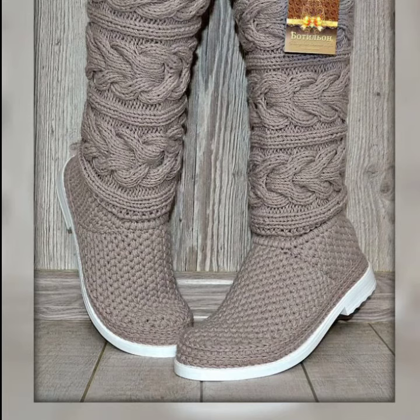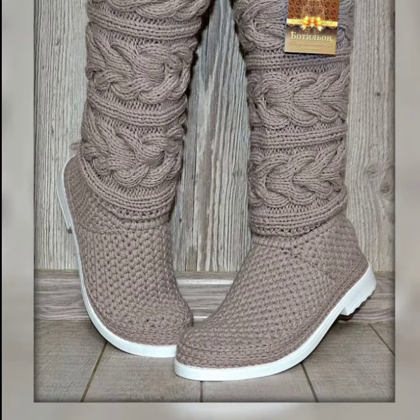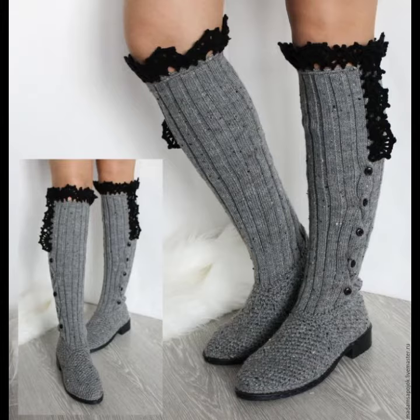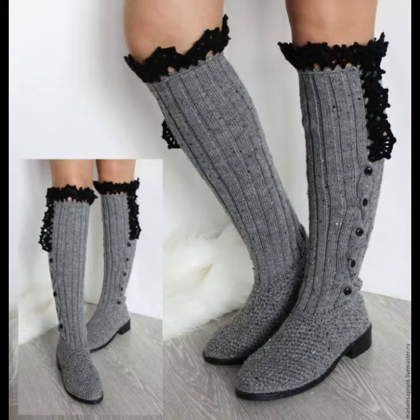You can see different sizes and varieties of coaching eating knee high boots in this video. They look very gorgeous and pretty. You can easily buy them from the market. Many sizes and varieties of coaching eating knee high boots are available at the market, and you can also make them in your own home.